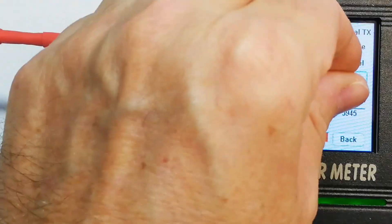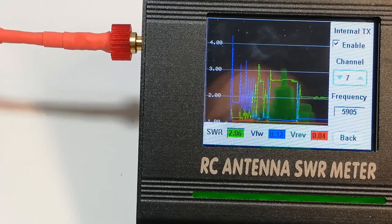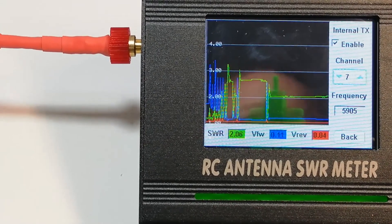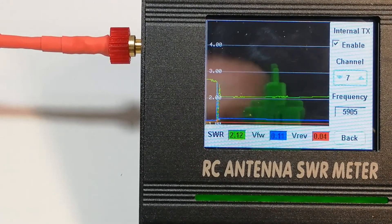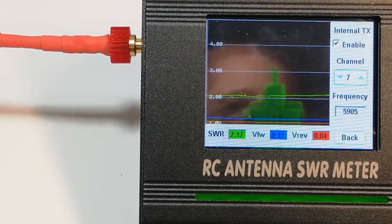At 5.905 GHz, the SWR is above 2.0 — it's 2.7. This means that the antenna is not efficient at this frequency. Instead of emitting its signal outward, some of the signal is bouncing back and will go into the VTX and heat it up.